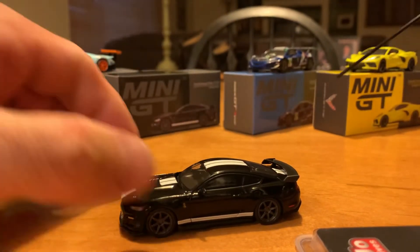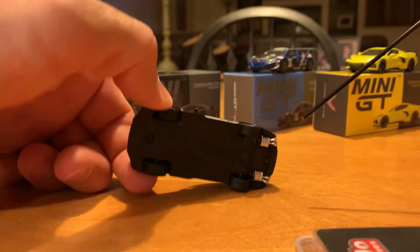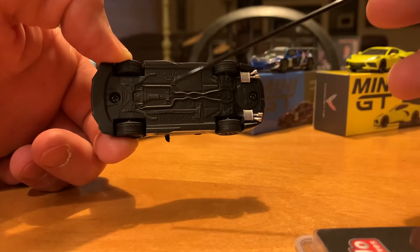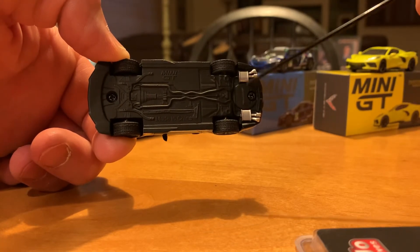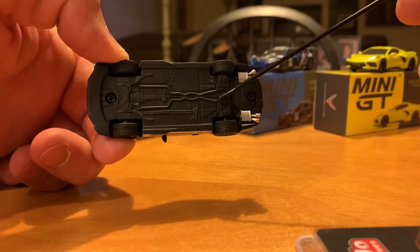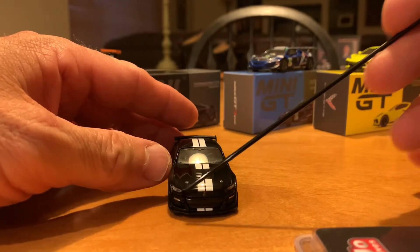Next up is the 2018 or 2019 Ford Mustang Shelby GT500. Again, metal bottom with the two screws to take it off if you wanted to swap out the tires and wheels. You do have some nice detail on the bottom for your transmission and exhaust, with a little bit of silver to highlight that. You can see a little bit of the drivetrain in the front as well as some of the rear differential on the back.